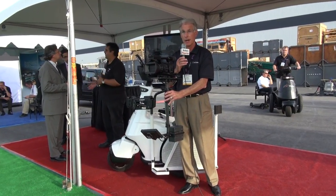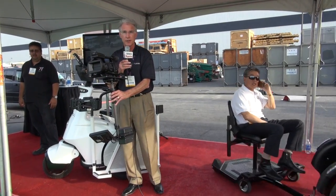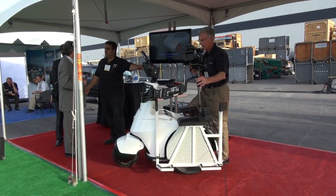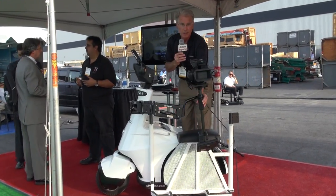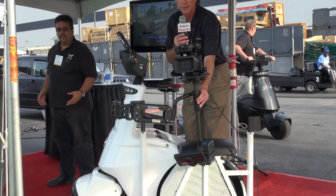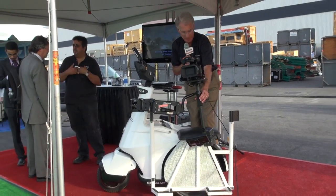The T3 vehicle can be operated with an operator, or the cameraman can actually do the filming and do the vehicle operation. It's real simple for the cameraman to stand on the vehicle, film, and drive the vehicle at the same time — very safely. So it could be either a one-man operation or a two-man operation.